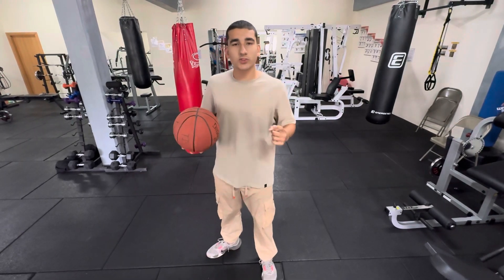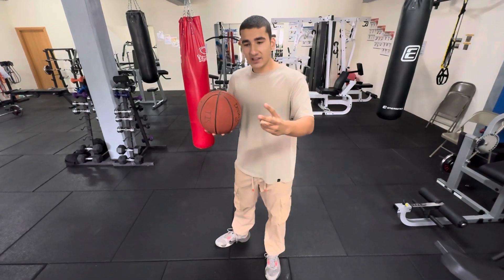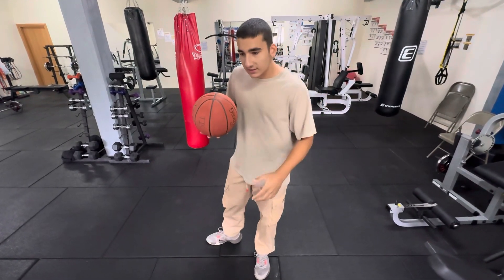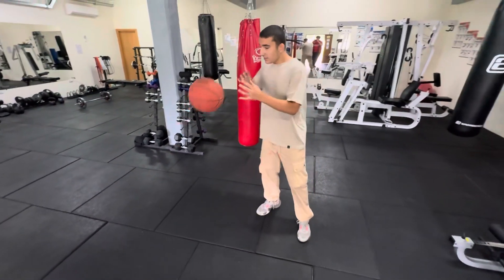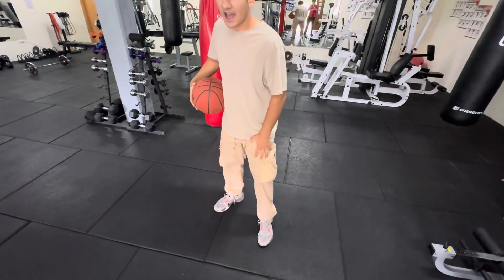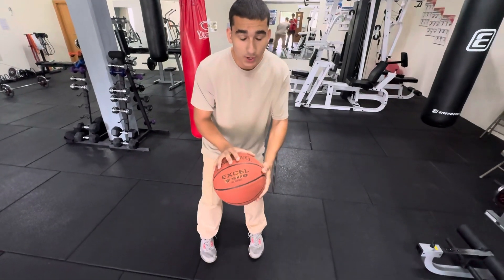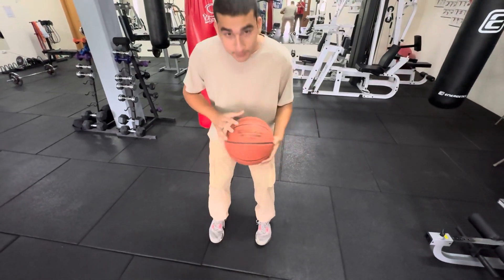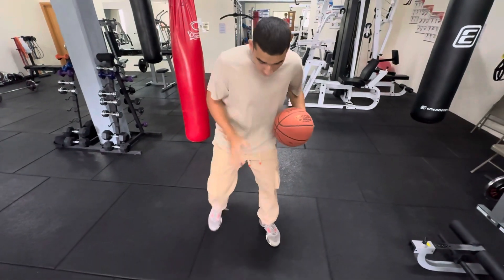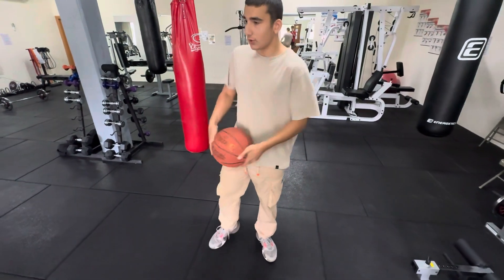Let's start with the most common receiving pass footwork. I see Stephen Curry, Ray Allen, Klay Thompson, and many other great shooters use this. When they get a pass, they already plant their left foot, and all they do to get into their shot form is bring the right leg up to the side — directly in front, left leg back — into shot form, and then shoot.